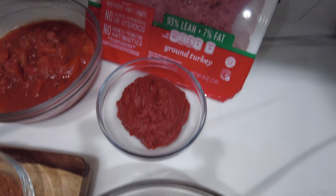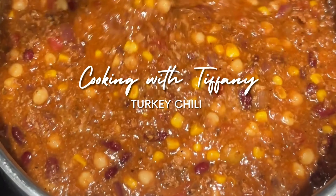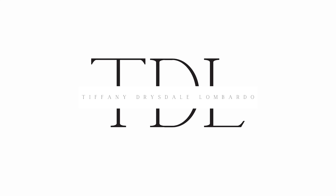We are about to make some chili, guys! We are about to make one of my favorite recipes, turkey chili, and it's so quick. It's a one-pot meal. You guys are gonna love it.